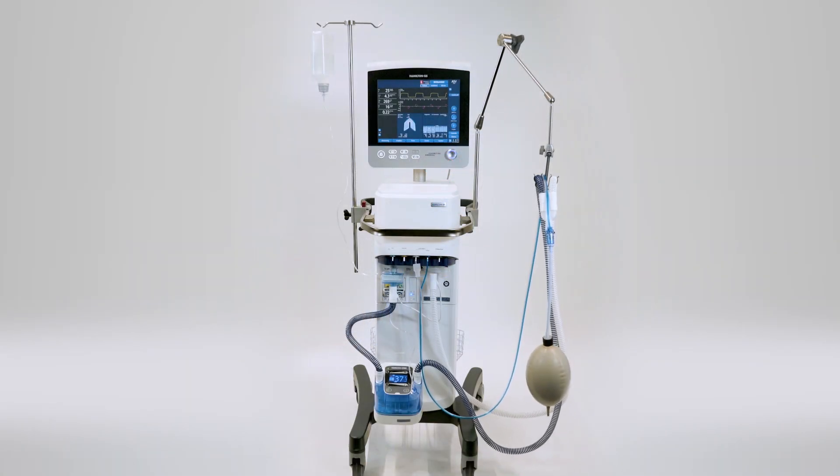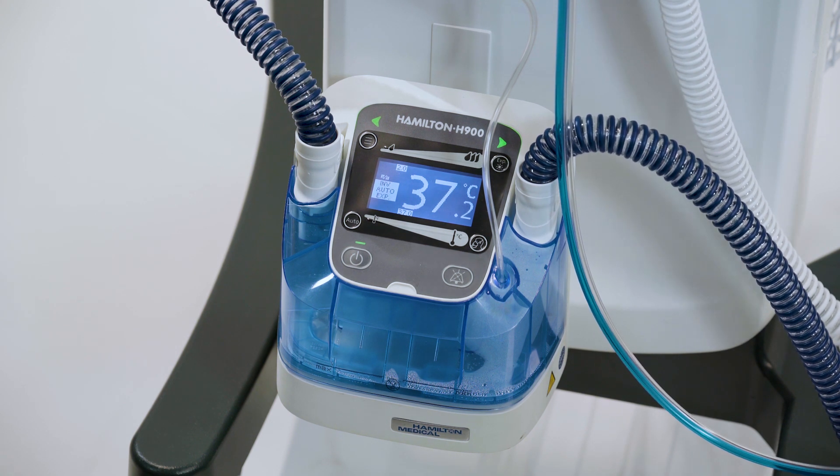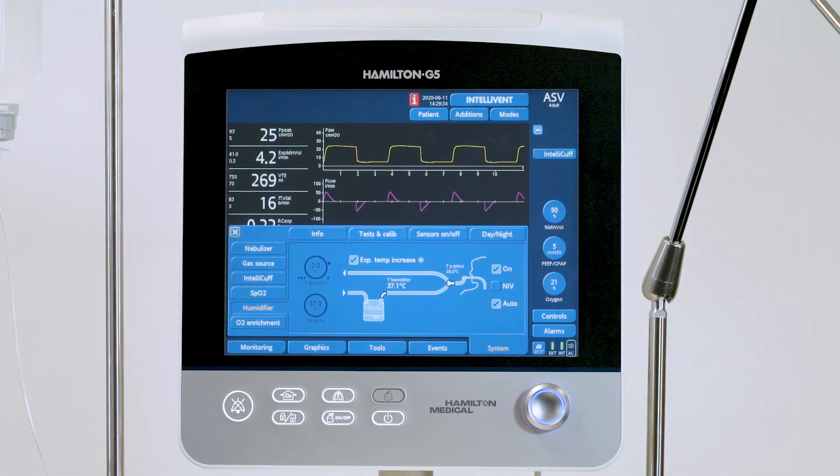Once the Hamilton H900 is connected and switched on, you can access the humidifier interface by pressing on the humidifier symbol in the right bottom corner, or alternatively over the systems window.